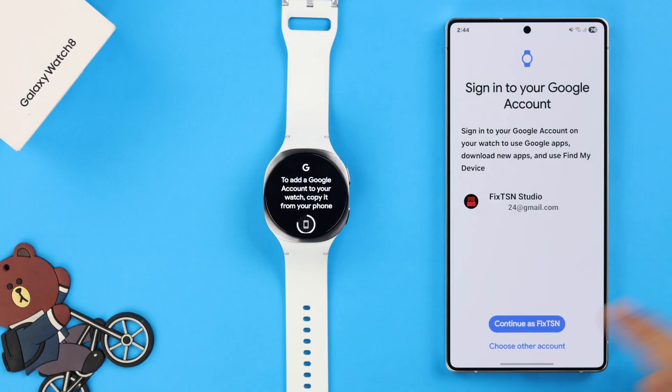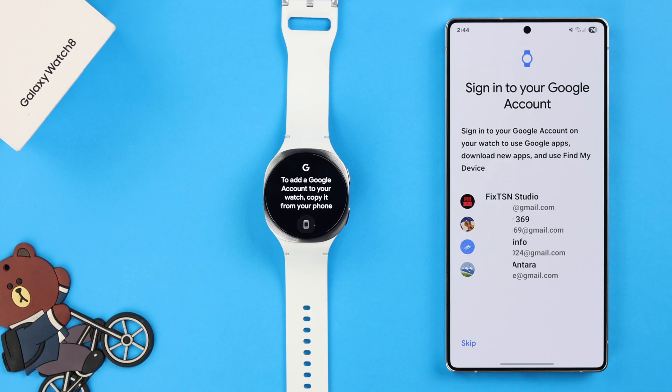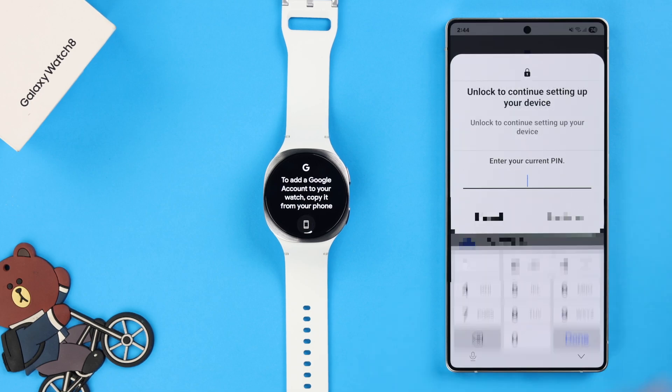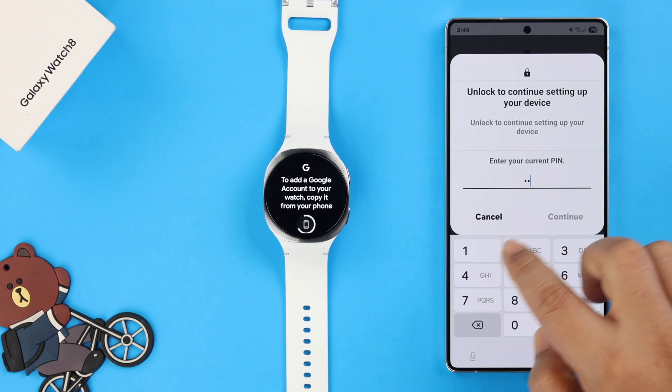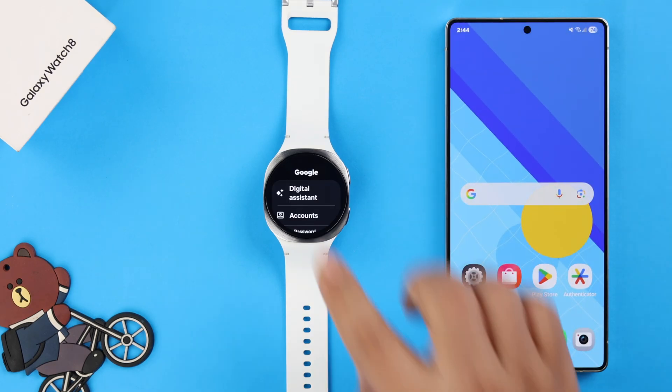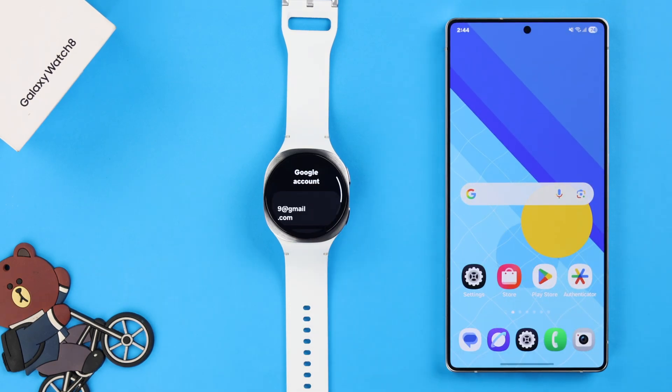This will directly redirect you to the synced Android's Gmail setup page. If you have multiple accounts active on your phone, just choose the one that you want to use on your Watch. If prompted, just verify yourself with your screen lock. And that's it — your Gmail account will be added to your Watch.